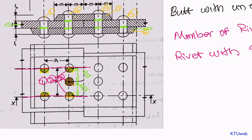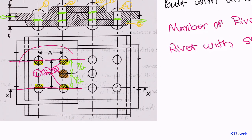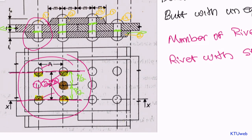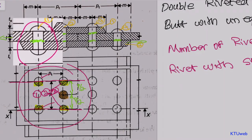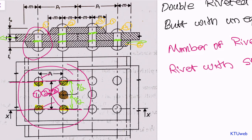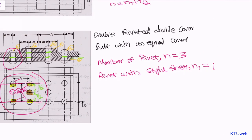Now we can find the number of rivets with single shear. We have three rivets per pitch length. You have to look closely to identify the number with single shear. This is a special case — if you take this particular region you can find that rivet number one, marked on elevation, is actually in single shear because it only shares the bottom cover plate; the top cover plate is not covering that particular row of rivets. That means n1, number of rivets with single shear, is equal to one.